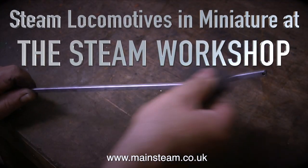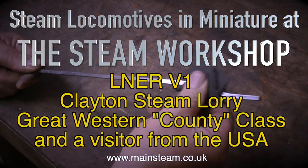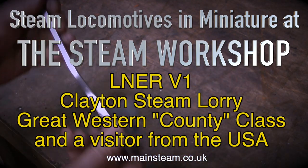Welcome to Steam Locomotives in Miniature at the Steam Workshop. Featured today are the LNER V1, the Clayton Steam Lorry, a Great Western County class, and a visitor from the USA.